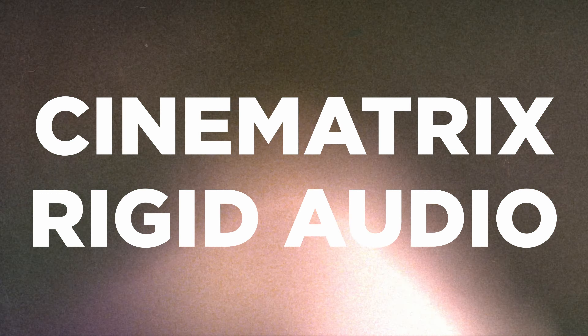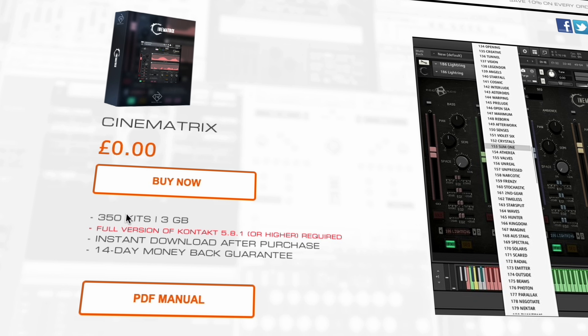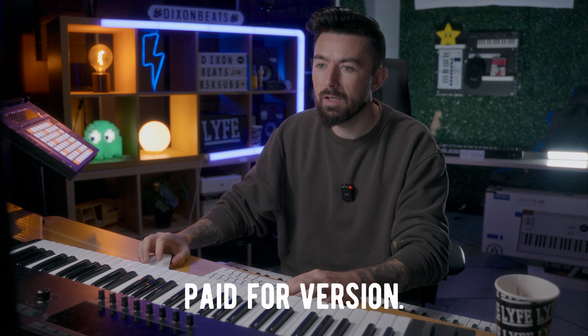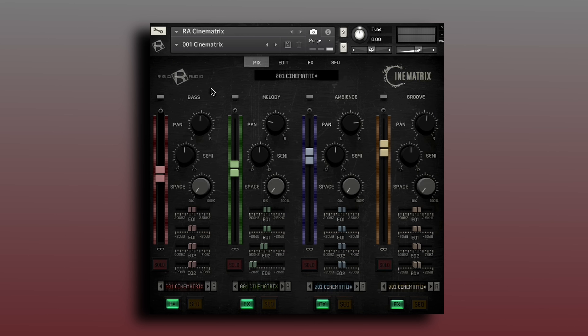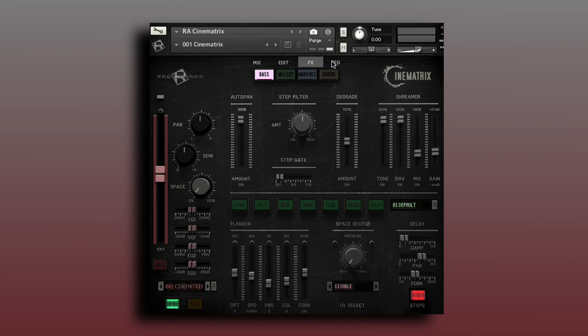Up next, over at Rigid Audio, they have the Cinematrix for zero pounds. This will take up three gigabytes and comes with 350 kits. Unfortunately you will need the full paid version of Kontakt to run this. Cinematrix delivers truly unique and inspiring sounds right out of the box — it's a state-of-the-art cinematic loop module for Kontakt containing 350 different kits across four categories: bass, melody, ambience, and groove. Each color symbolizes those category groups and it comes with a bunch of tools to change it however you like, including edit, effects and sequencer.